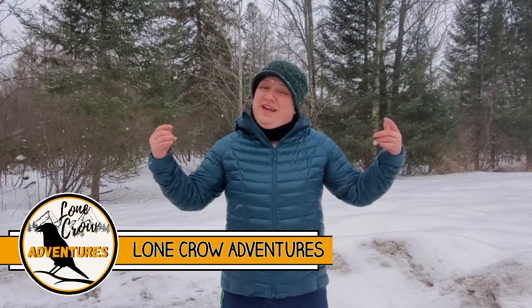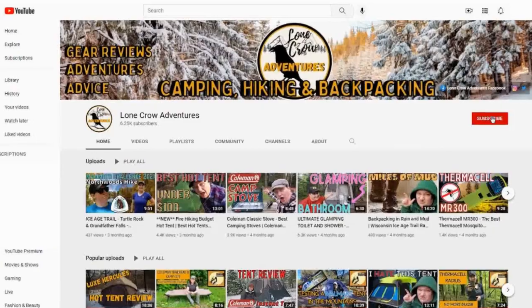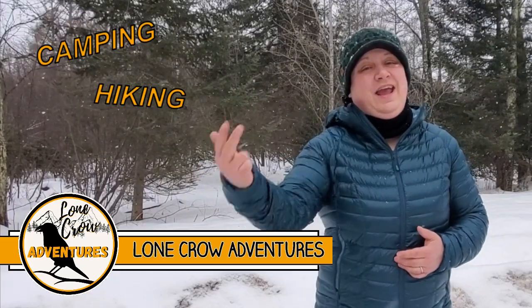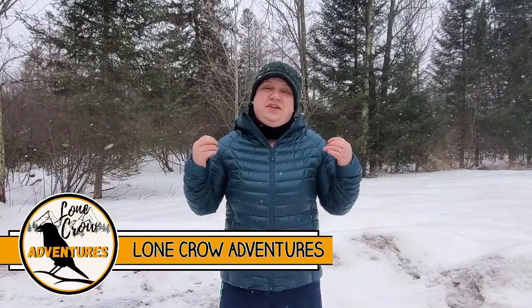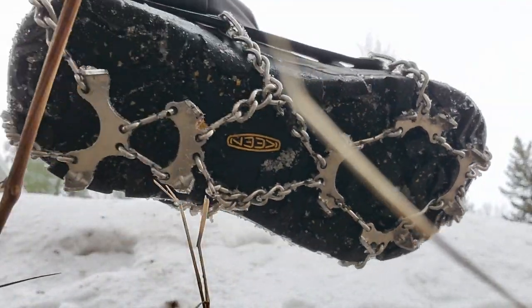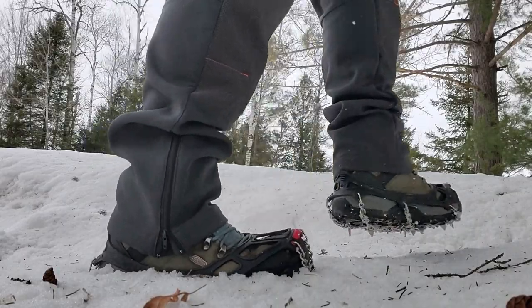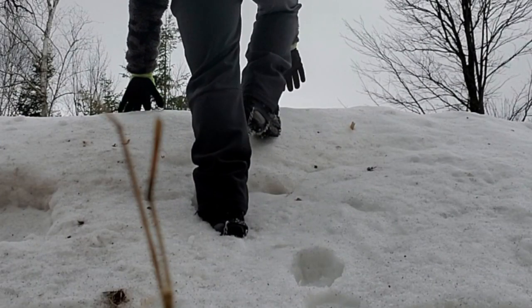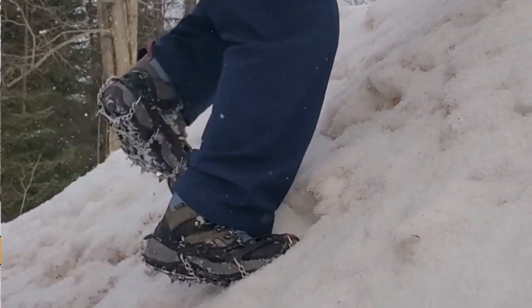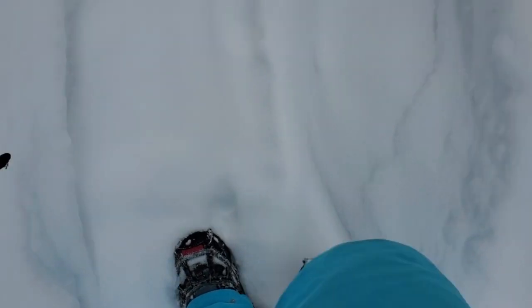What's going on? It's Samantha from Lone Crow Adventures, the channel where we talk about all things camping, hiking, and backpacking. Today I'm going to introduce you to the Cthulhu Microspikes. If you are thinking about getting into shoulder season or four season backpacking, then you're going to need yourself a pair of microspikes, and Cthulhu is a great place to start.